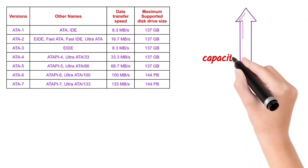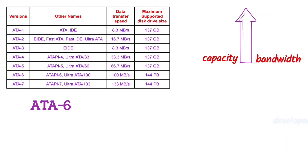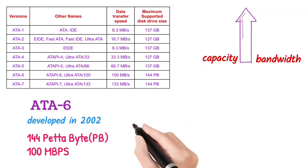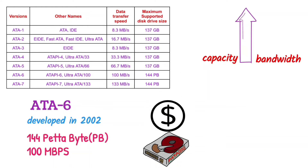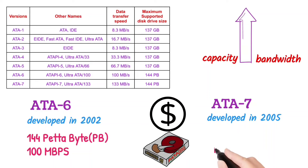In the version of ATA-6, which was developed in 2002, its capacity to support drives increased to 144 petabytes and the data transfer speed became more than 100 Mbps. The drives complying with ATA-6 were marketed as PATA-100 drives. In the version of ATA-7, which was developed in 2005, the data transfer speed increased to 133 Mbps.